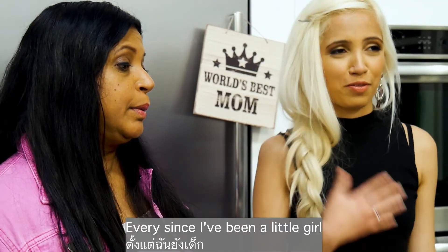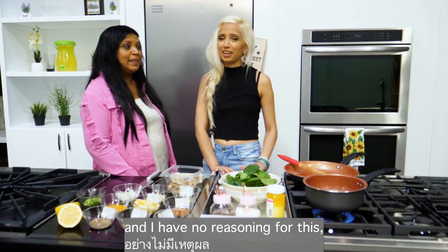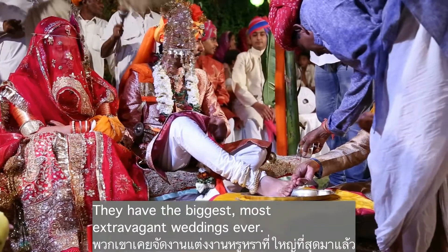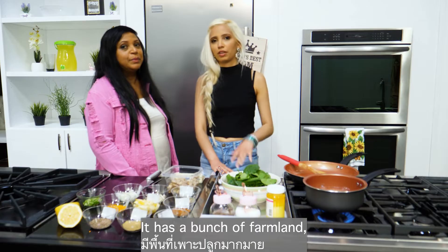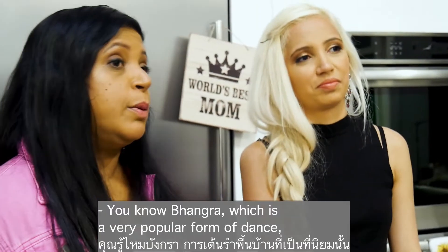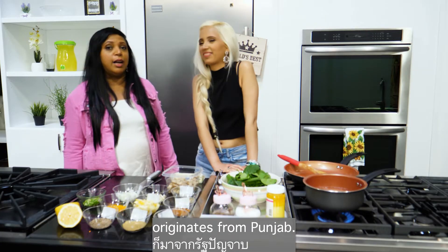Ever since I've been a little girl it was my dream to go to Punjab. Punjabis are really fun people — they have the biggest, most extravagant weddings ever. Punjab is really beautiful, with a lot of farmland, and it's actually one of the cleaner states in India. Bhangra, which is a very popular form of dance now, also originates from Punjab.